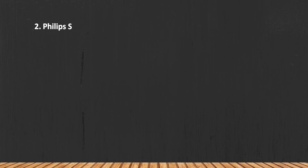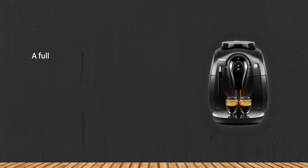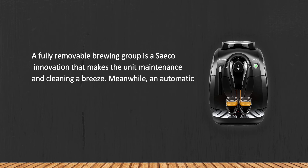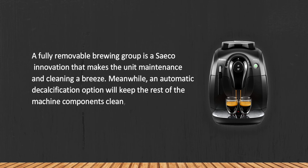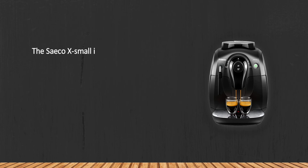At number two, the Philips Saeco HD 8645/47 Extra Small Vapore espresso machine in black. A fully removable brewing group is a Saeco innovation that makes unit maintenance and cleaning a breeze. Meanwhile, an automatic decalcification option will keep the rest of the machine components clean, prolonging the brewer's service life.